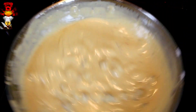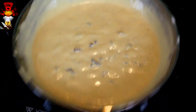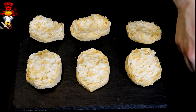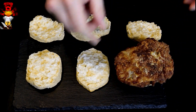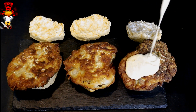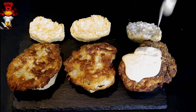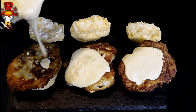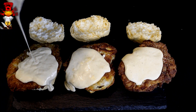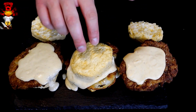After 20 minutes, this is the consistency you're going to have — a beautiful, nice, thick pan gravy. The moment you've all been waiting for: now it's time to assemble our chicken fried steak biscuits.